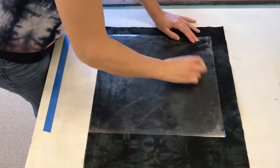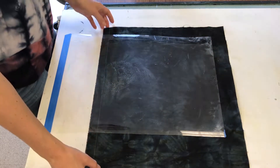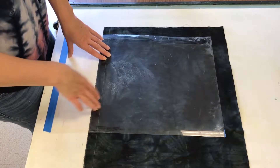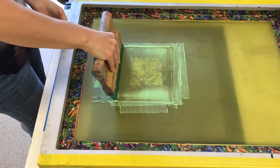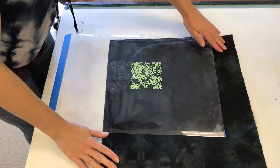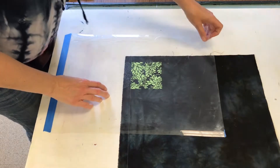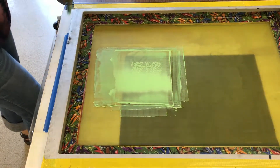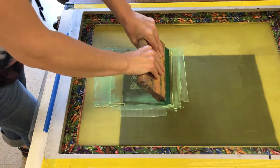When I print on the Mylar, I'm going to have the fabric underneath, just so I'm getting an accurate read on where the Mylar is actually going to be printing. I'm going to position it and go over it twice.